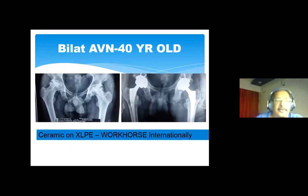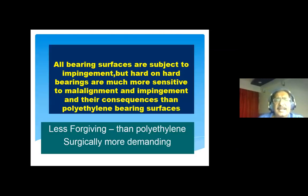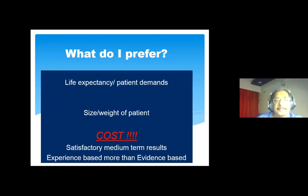Here is a classic example: a 40-year-old bilateral avascular necrosis patient who had both hips revised using ceramic on highly cross-linked polyethylene — this is what is used throughout the world. It is certainly my workhorse when revising cemented hips to uncemented or in complicated primary hip scenarios. All bearing surfaces are subject to impingement, but hard-on-hard bearings are much more sensitive to malalignment and its consequences than polyethylene bearing surfaces. Therefore, as a surgeon you have to be more precise when handling these bearings.